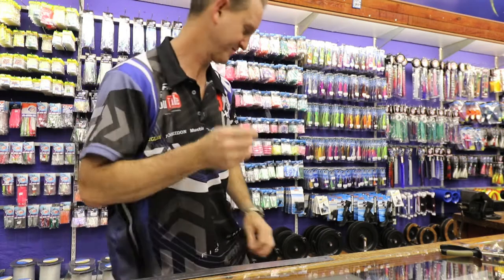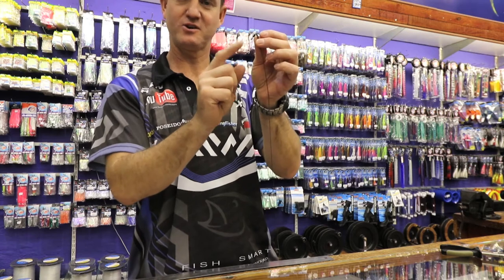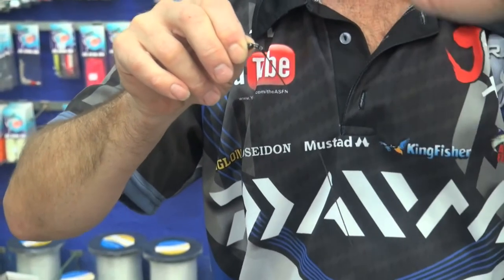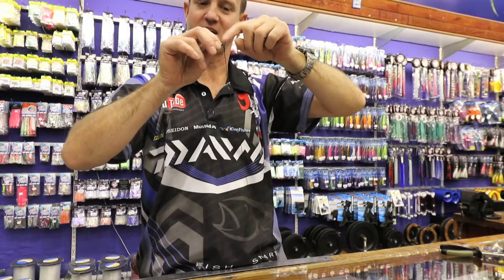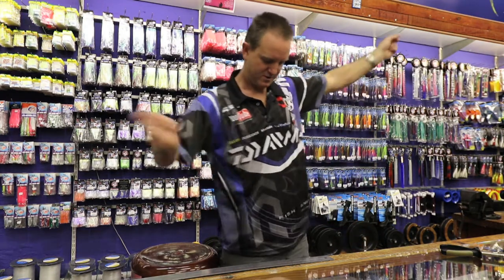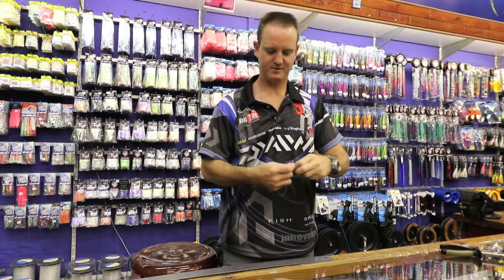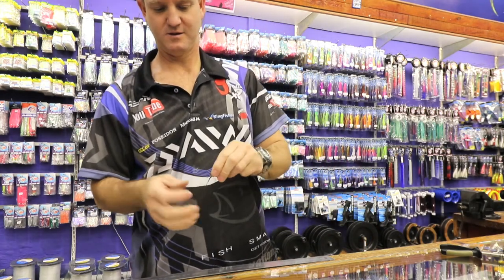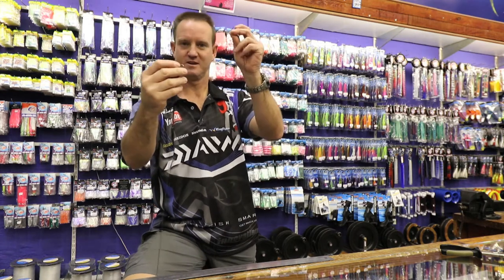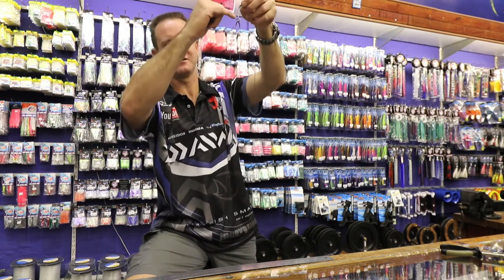Now I'm going to put the whole thing together. This part over here is going to go into your leader — your leader is going to attach to that part of the swivel. That loop part is for your FMJ — it clips onto your FMJ part. Your leader is attached to one end, and the FMJ is attached to the other.